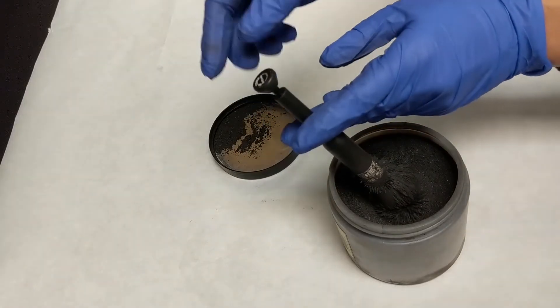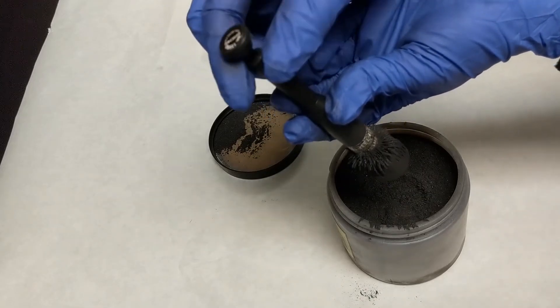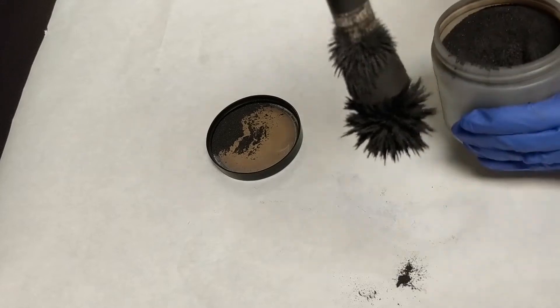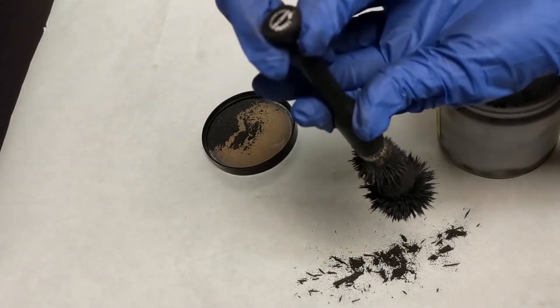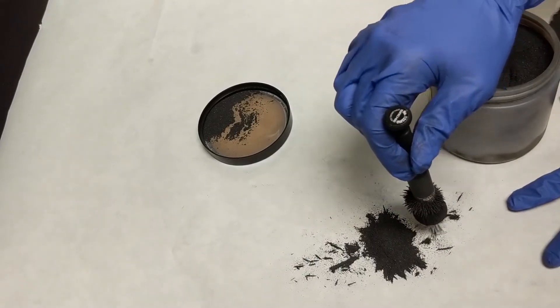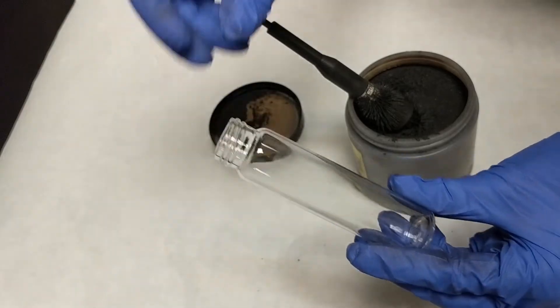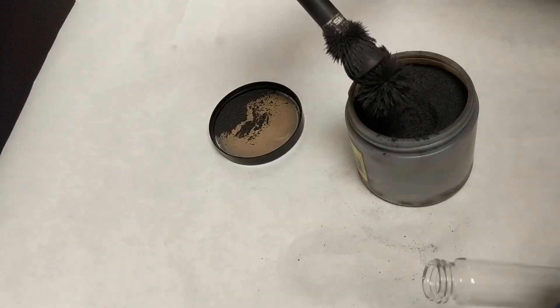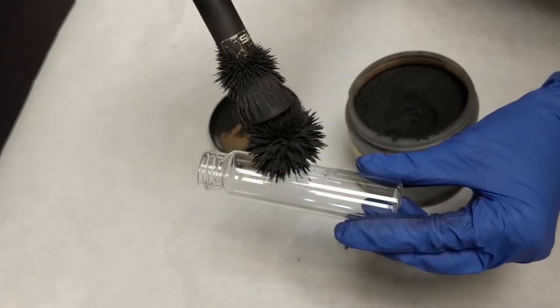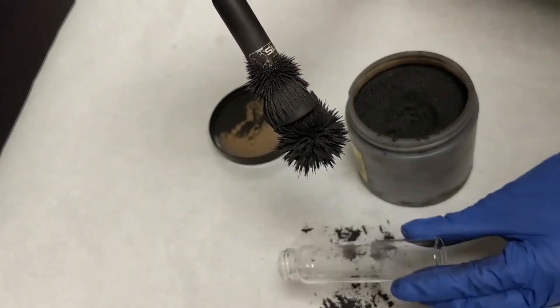Charcoal powder is most commonly used by investigators, however one very strong advantage of magnetic powder is that it is very easy to clean up. The powder itself is magnetic, and instead of using a brush, investigators use a wand. The wand has a plunger on one end that, when pulled, moves a magnet on the other end. The magnetic powder is attracted to the wand when the plunger is down and released when the plunger is lifted. The process of dusting with magnetic powder is essentially the same as with charcoal powder — the powder is lightly applied to the surface, then tape is used to lift the print.